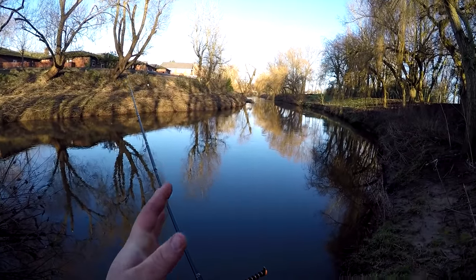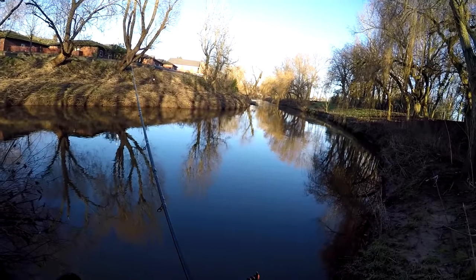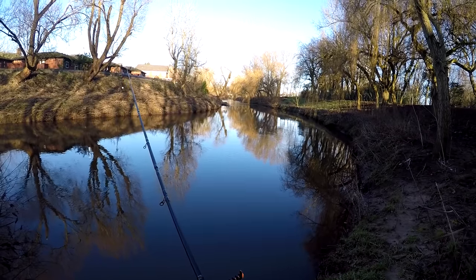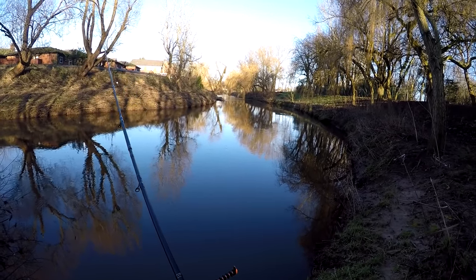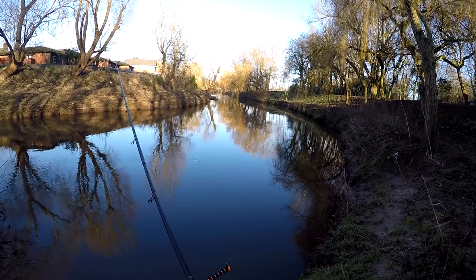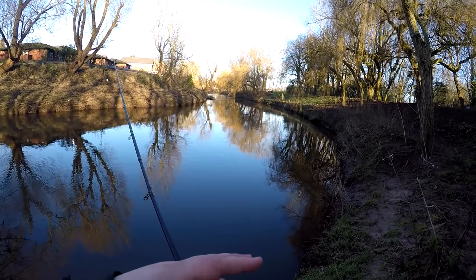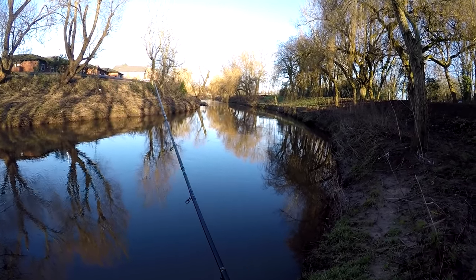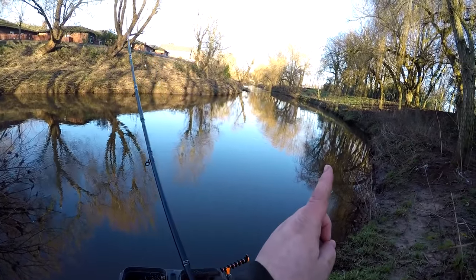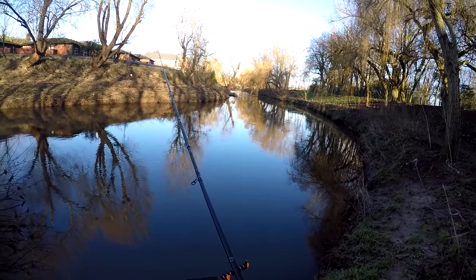Hopefully that bit of video has helped the guys asking about plumbing up. What I'll be doing on these first couple of trots is working out the actual contours of the swim — you want to go from A to B without any obstacles in between. You can see the float's gone straight down without clipping bottom, so I'll begin adding just a bit more depth until I'm just trickling the bottom of the river. That way, when you hold back, your bait will just flutter up in the bottom layers of the water — and hopefully that's where the chub will be.